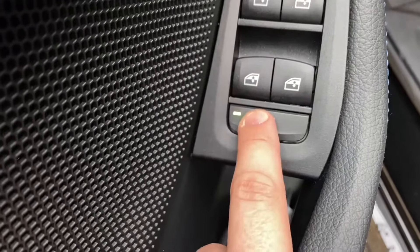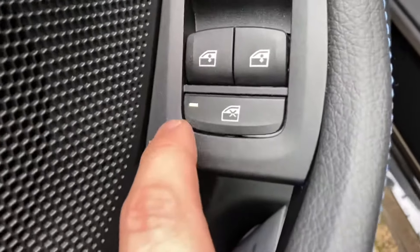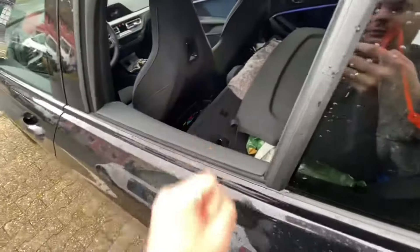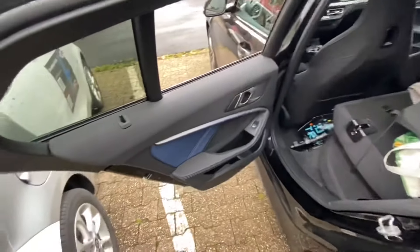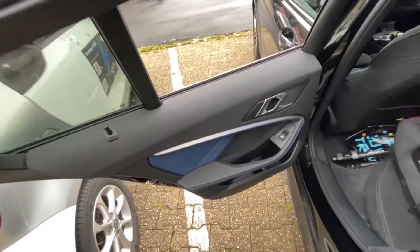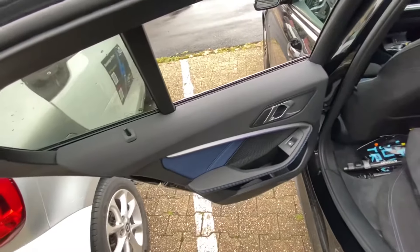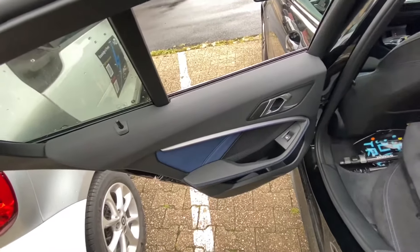Because the child cannot open the door and it cannot open the windows either. So that's how you enable it. Now let's disable the child protection on the rear side — go back to the key area.